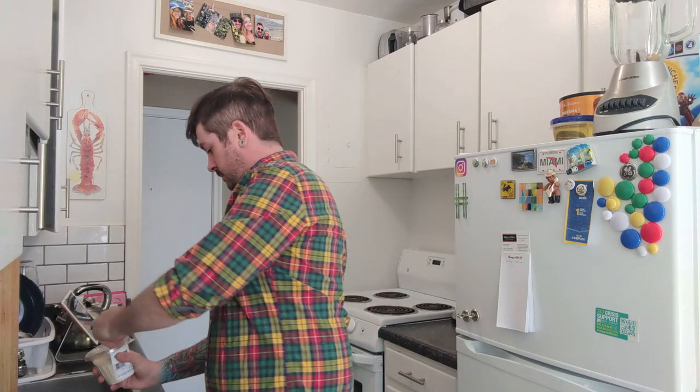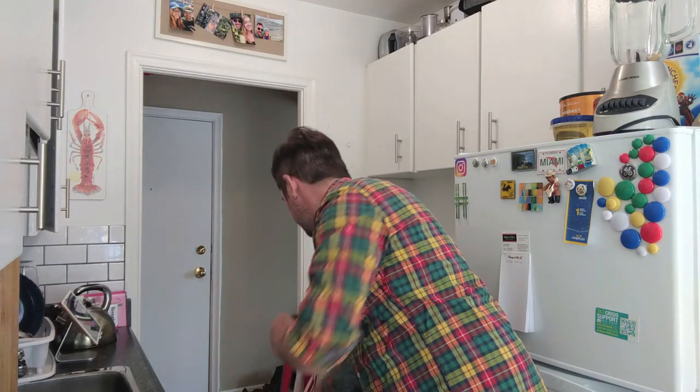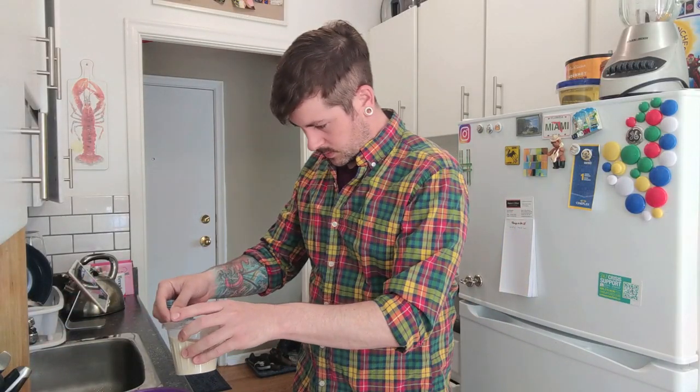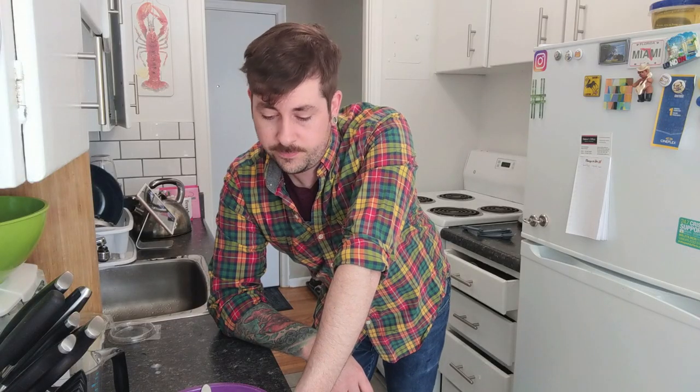Alright, we gotta activate the yeast. I got a bowl. One tablespoon of active dry yeast, in you go. Add to the fridge. Now you wait like five to ten minutes and it foams up. Let's just wait.